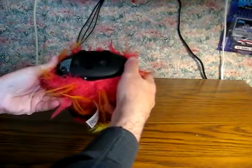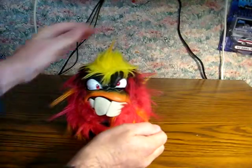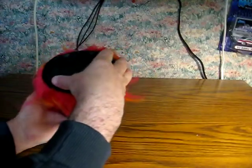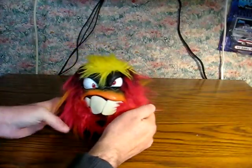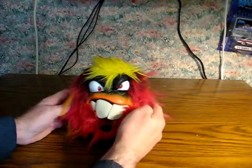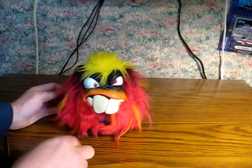They also don't like it when you do stuff like this. It's supposed to get angrier and angrier the more you shake them up. He should start going off soon. There we go. And one more for the road.